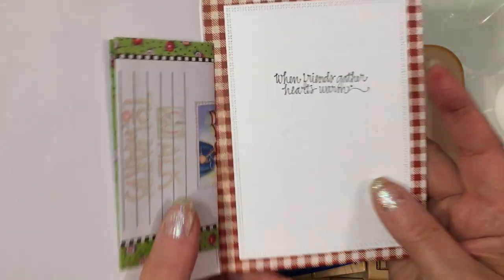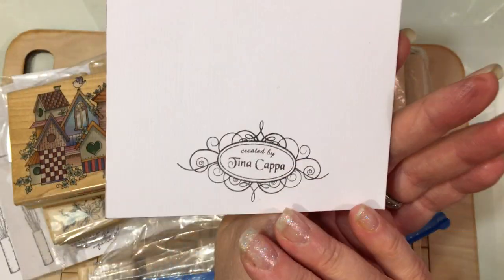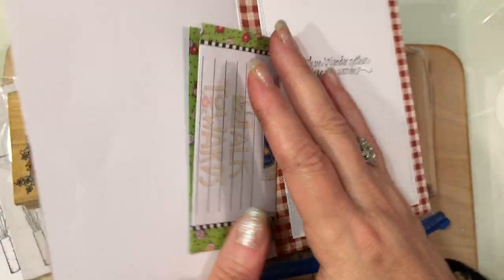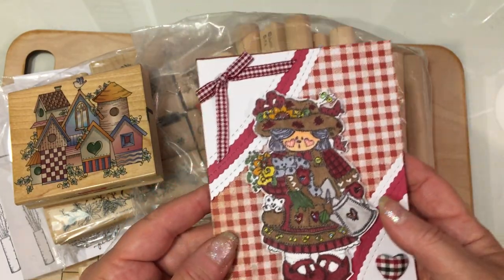Inside it says 'when friends gather hearts warm.' So pretty, Tina. I just love this. And she wrote me a beautiful note and she sent me some happy mail.